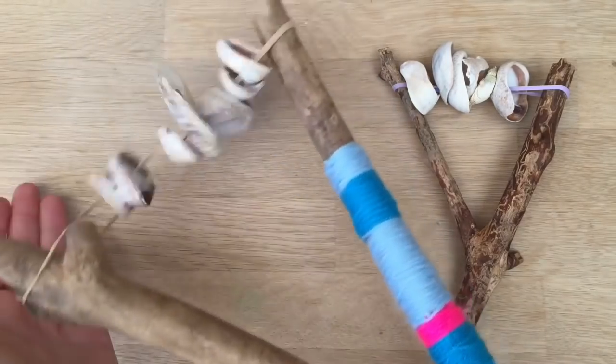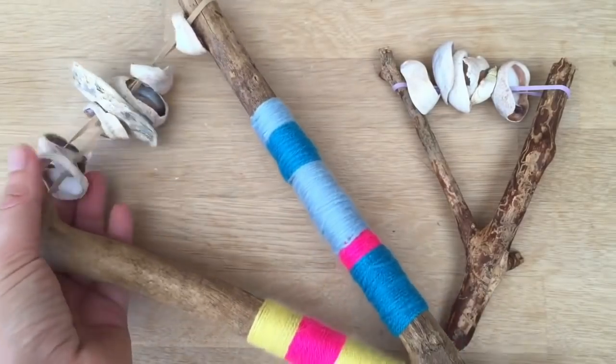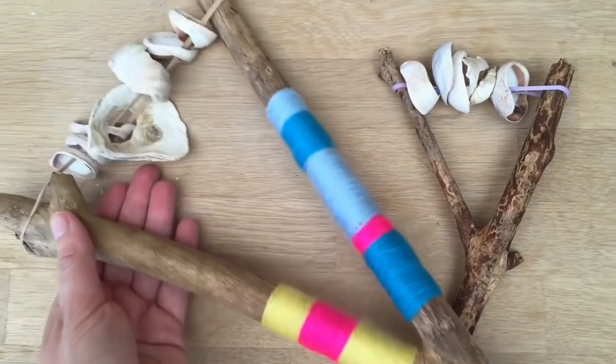Hello, welcome back to Redhead Art. Today we're going to show you how to make this beechwood, driftwood and broken shell rattles wrapped in yarn.